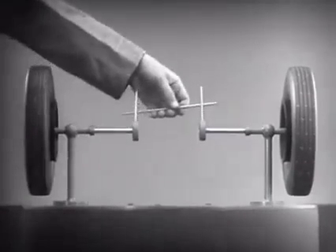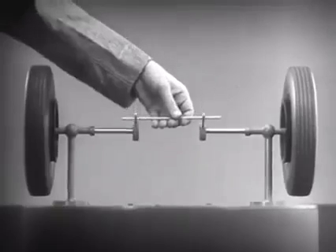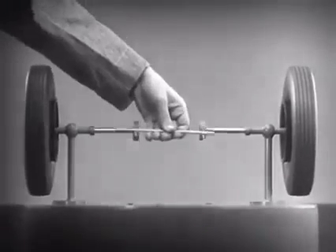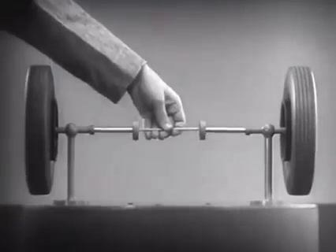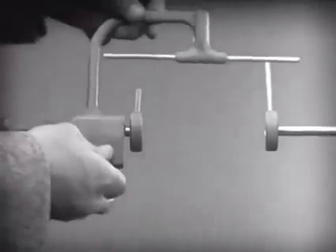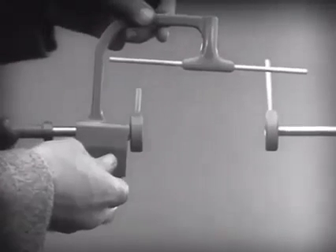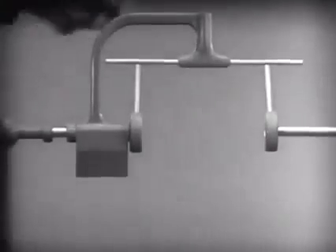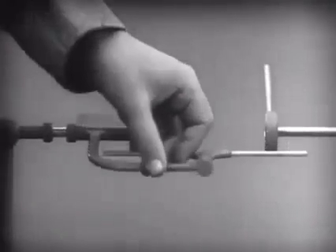With a bar or cross piece, we can turn both wheels in the same direction at the same rate of speed. Let's get something to hold this bar in place so that it will press against the spokes. Notice that this support is not locked to the axle.